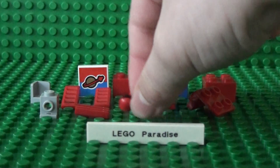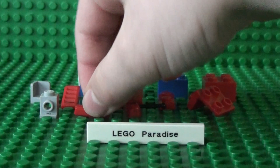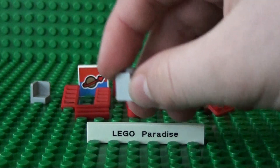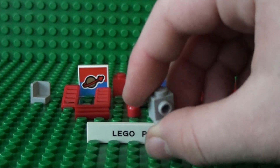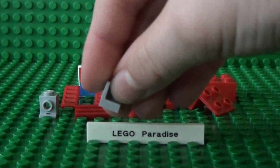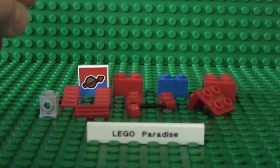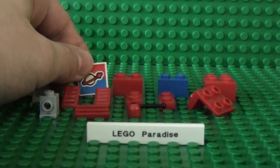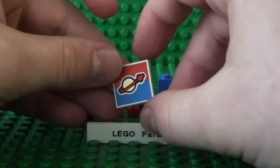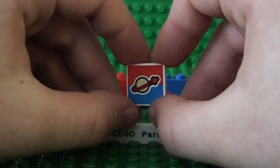You'll also need a lever or gear stick piece, a 1x2 grill, a 1x1 brick with stud, and a corner edge piece as I call it. And finally you'll need one of these 2x2 plates with a space pattern on it, and you can get that from a Lego game.